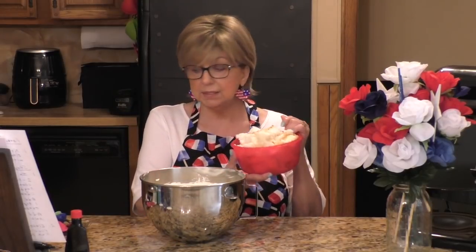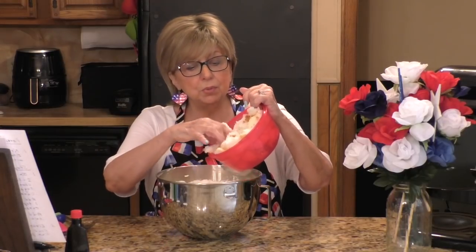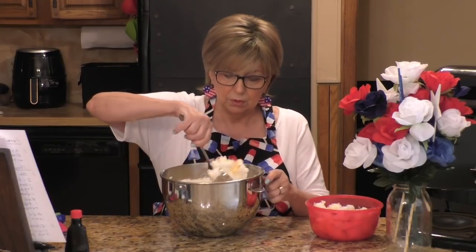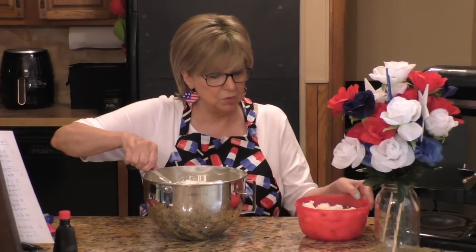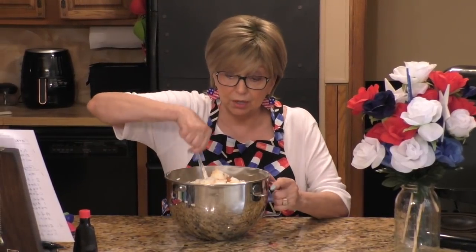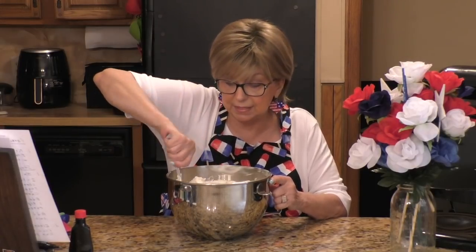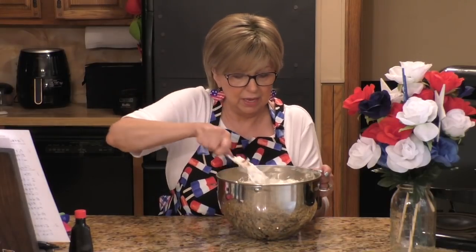I'm going to put these bite-sized pieces of angel food cake into my cream cheese mixture and stir them with a spoon. I'll have all the angel food bite-sized pieces mixed in with the cream cheese mixture. This is a great recipe if you're having people over for a Memorial Day party or picnic — it's really good and it goes a long way. It's a nice, thick, heavy mixture when you put the angel food cake pieces in. Okay, that's all mixed up, and now we go on to step three.